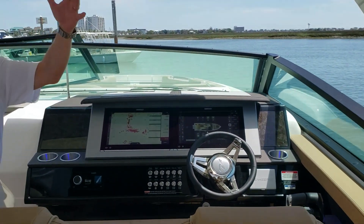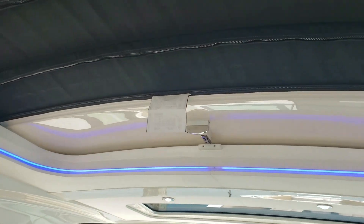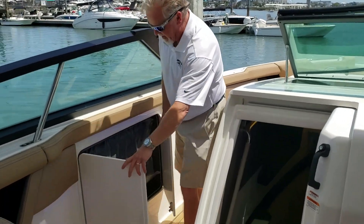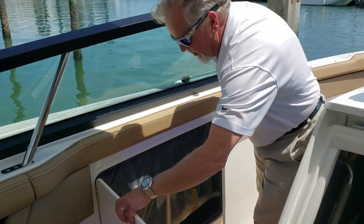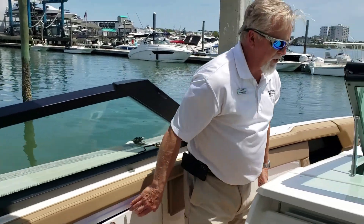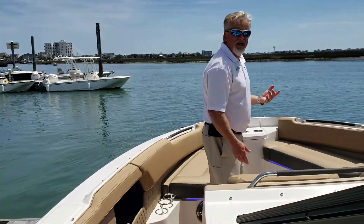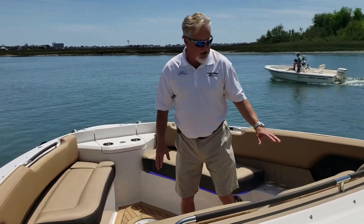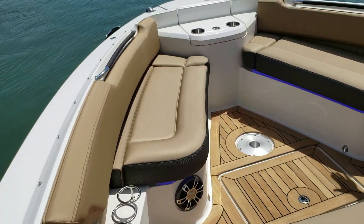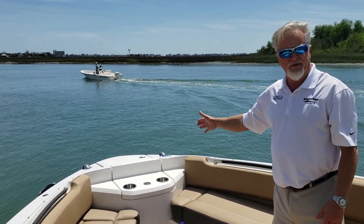This boat also has the hard top with the retractable centerpiece. As we move up towards the bow area, you've got a nice little storage spot here for your cockpit television to store away when out of use. As we step further up into the bow, you see great bow seating — seating for three here with armrests, a table that mounts here, and more seating forward in the bow. You also have your anchor windlass further forward.